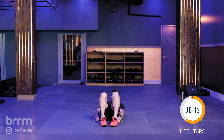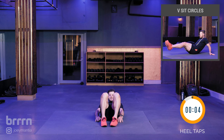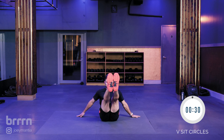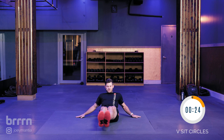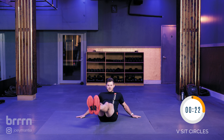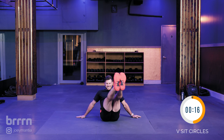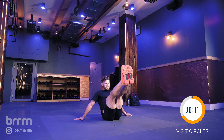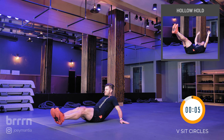Next one is going to be a V-sit circle, and that one is also 30 seconds. Keeping the core engaged, belly button into the spine — right into V-sit circles. Try to control the movement as much as possible, keeping that belly button pulled into your spine. You have to keep that core engaged the entire time.